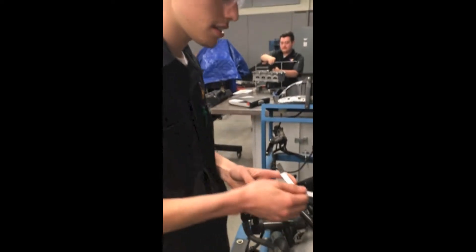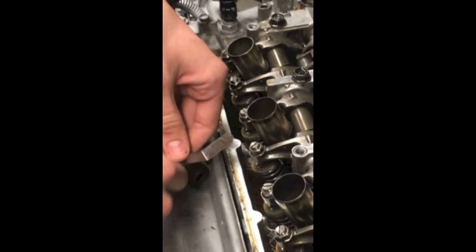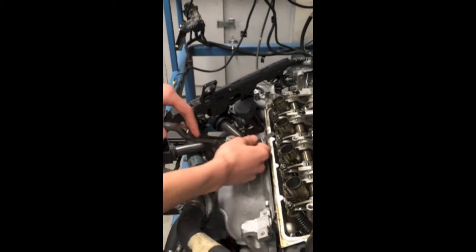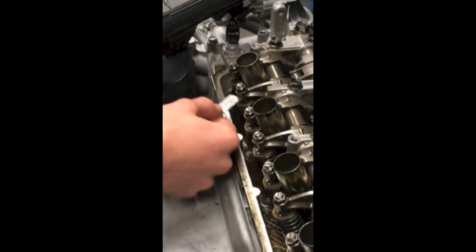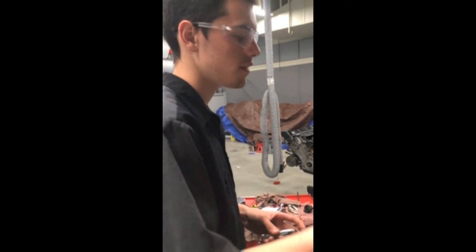Now we're going to check the spacing on this valve. It seems like it's in check because it fits under, so that's in spec. But we've got to check if it's too big. So .0011 thousandths of an inch fits under, so the valve is too high.